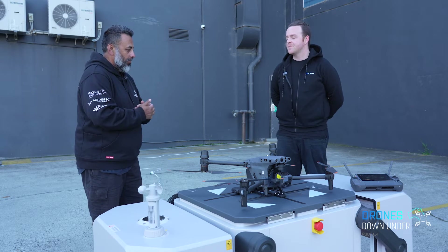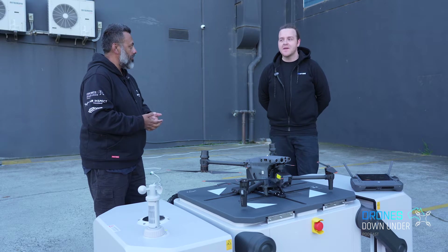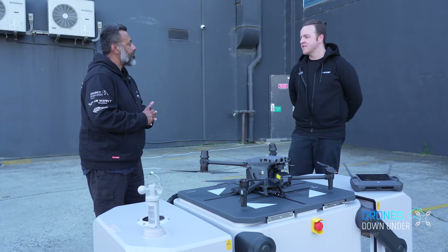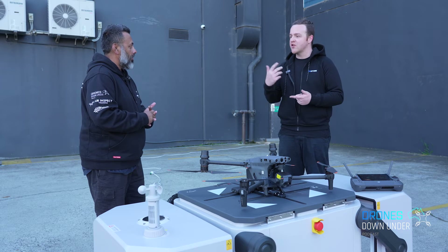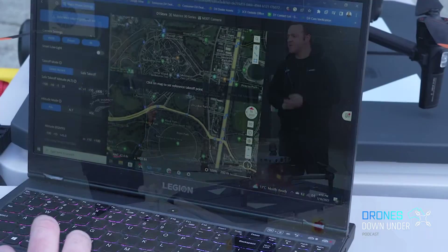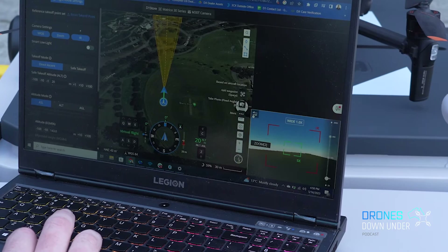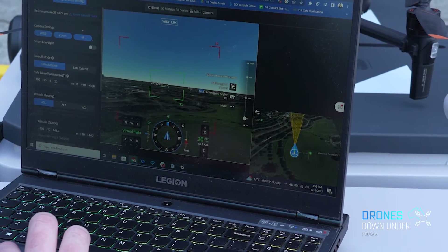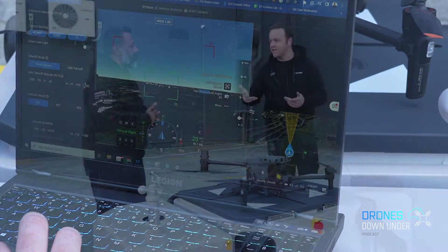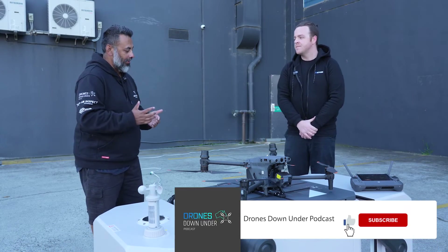We've covered telco towers. Mining, gas and oil could also be sectors people consider. Solar inspections are a great use case — you can map the whole acreage through automation, day by day, and those photos will come through on Flight Hub 2, which is the main control system. People can even develop their own apps to pull in photos and automatically inspect solar panel arrays.